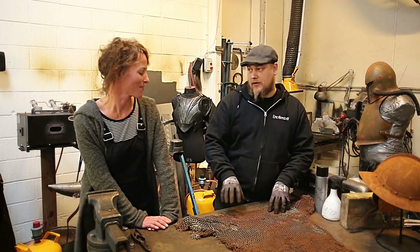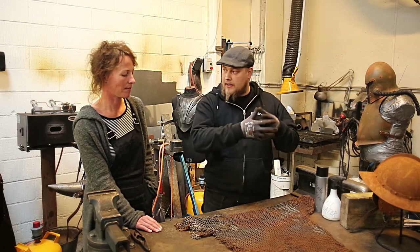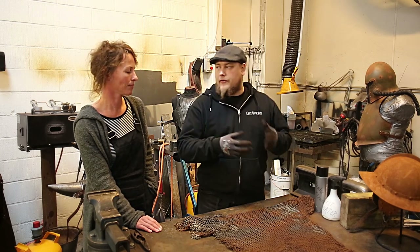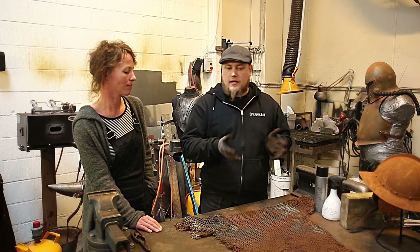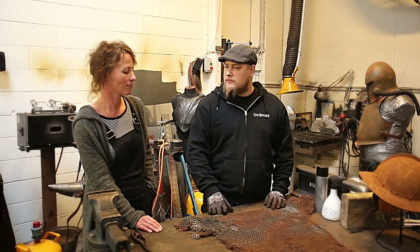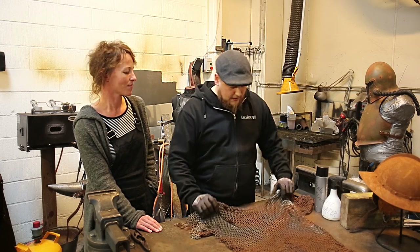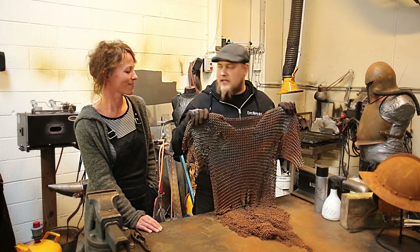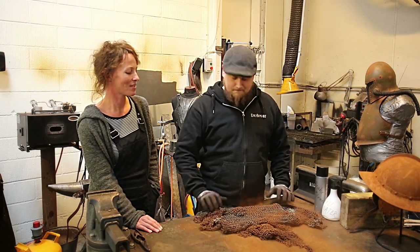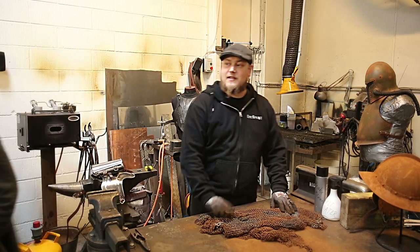Today we're going to work on a chainmail and I'll go through a few steps. I'll show you how I clean it, how I rough it up a bit, and in the end I'm going to tell you how you can rust it up if that is what you want. And that's the plan for today. To make something a bit like this, but maybe not as rough. Sounds exciting!